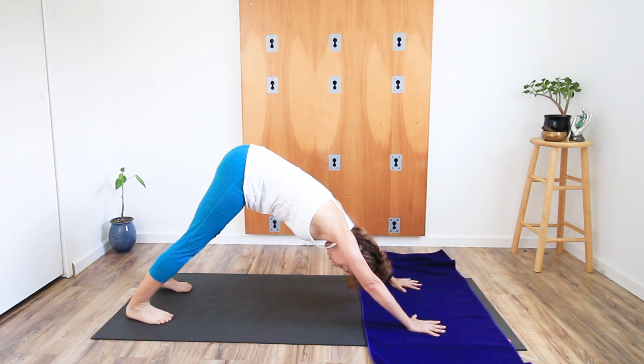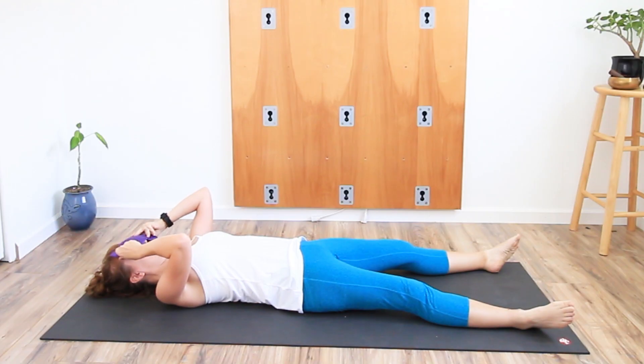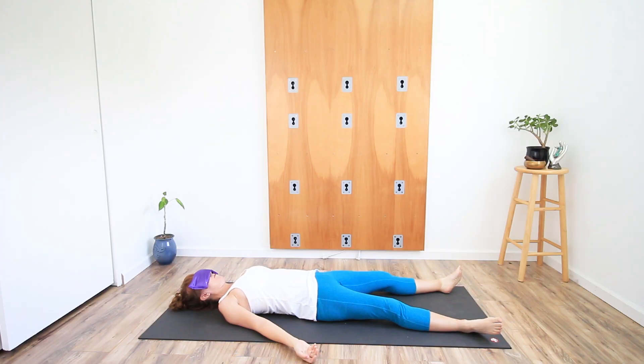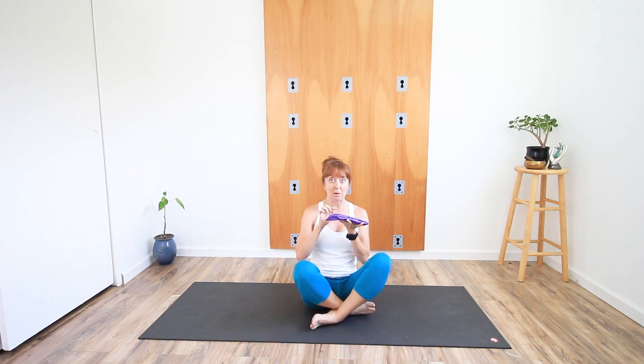The next one isn't necessarily a tool, but it takes your shavasana to the next level — it's a lavender eye bag. You place it over your eyes, it blocks out all the light and makes things heavenly. If you're looking to do yoga nidra, yoga for sleep, or you've just done a hard practice and want a deep shavasana, this is for you.